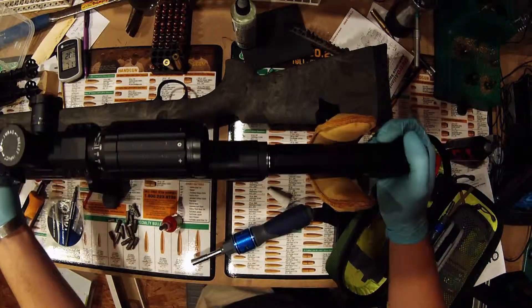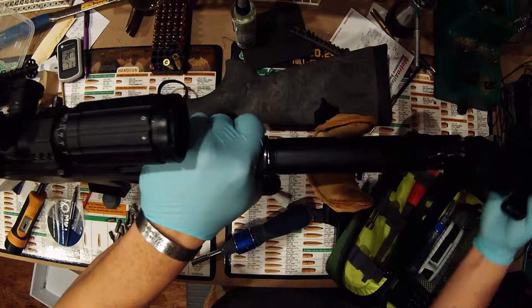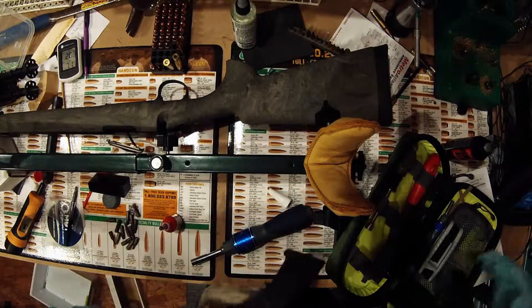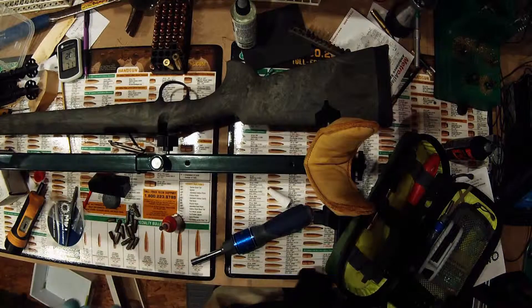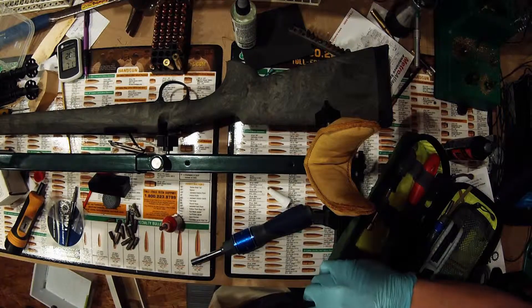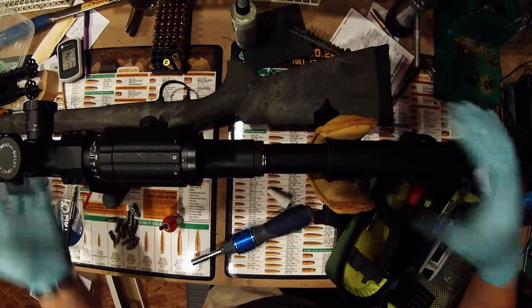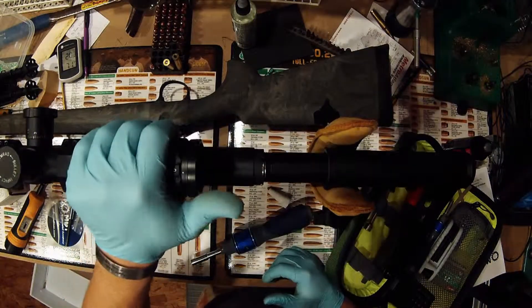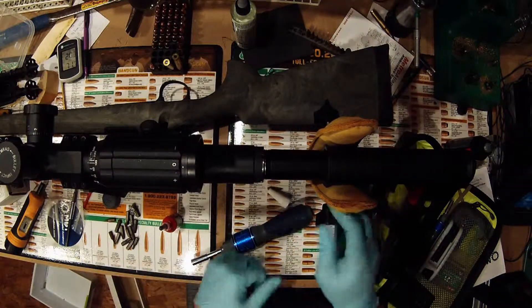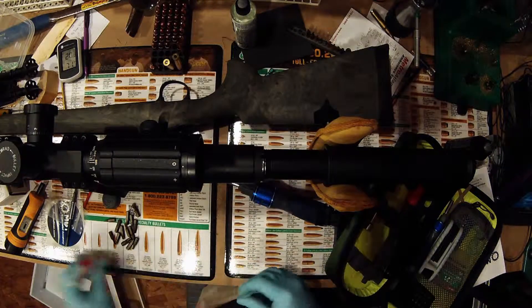Now we'll turn it back over. Until we get our full-length stock, we're just going to use this basic AR-15 6-position. Grab our bolt, function test — safety works, everything runs well. That's the installation on the MDT LSS chassis. We appreciate you taking the time to check us out, looking at our YouTube page, and all the recent additions to our Facebook page — we really appreciate the support. Come back from time to time, check us out, and tell your friends about us. Hope you all have a good day.